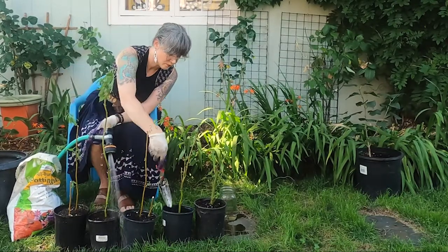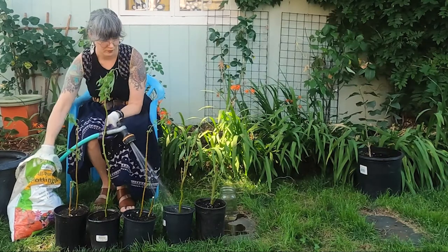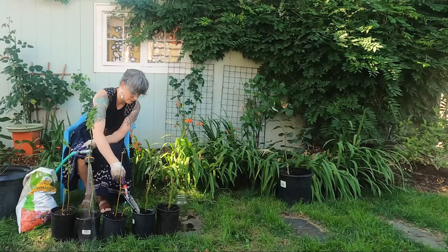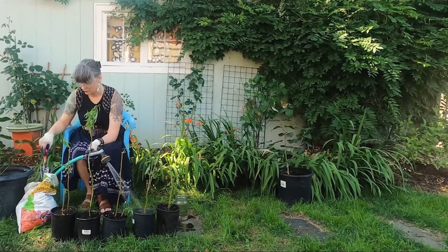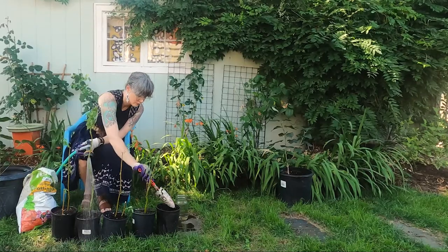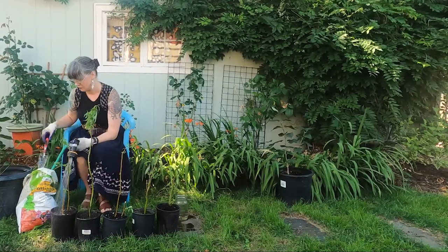They are pretty hardy where I live, but the United States is a big country — and you might be in Australia for all I know. So if you're all clear on growing zone, pests, and invasive weeds, you can get yourself a mini grove of curling willows for less than five bucks and some dirt. Pretty good deal.